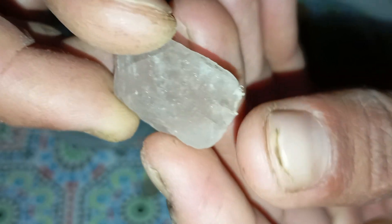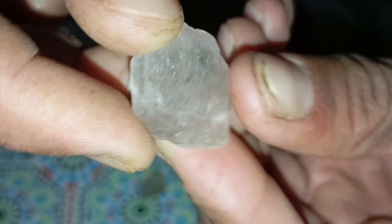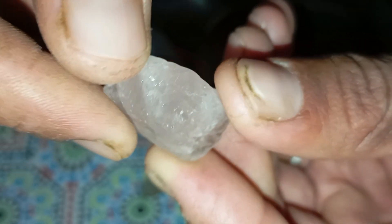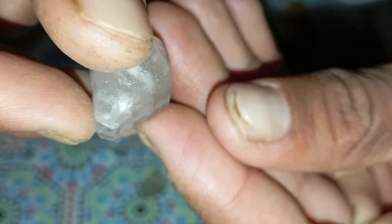Test 2: The fog test. Diamonds conduct heat extremely well. To test, breathe warm air on the stone until it fogs up. A real diamond defogs instantly — less than a second — while a fake stone stays foggy for two to four seconds or longer. This simple test helps differentiate diamond from glass or cubic zirconia.